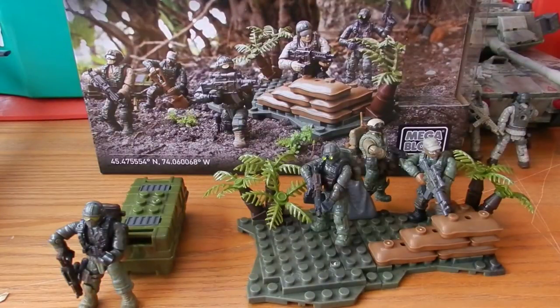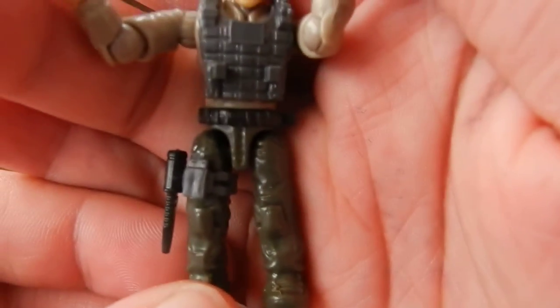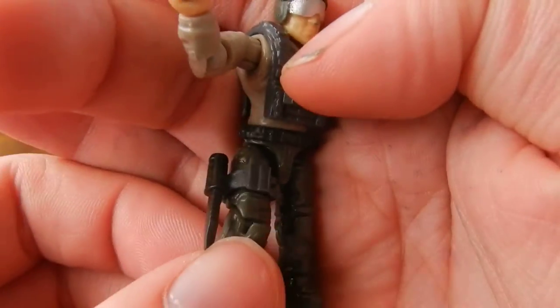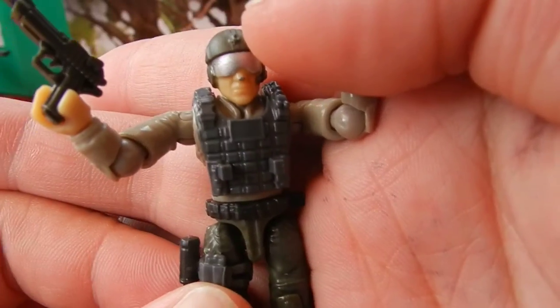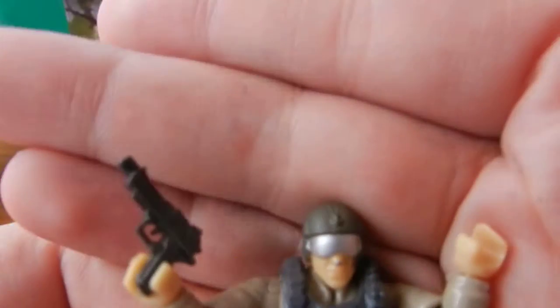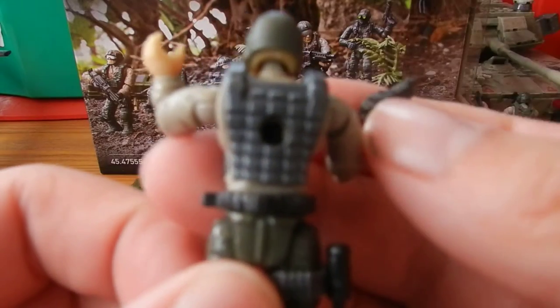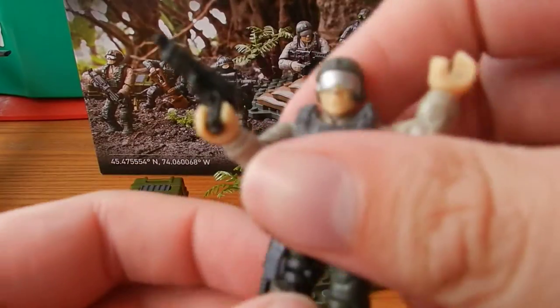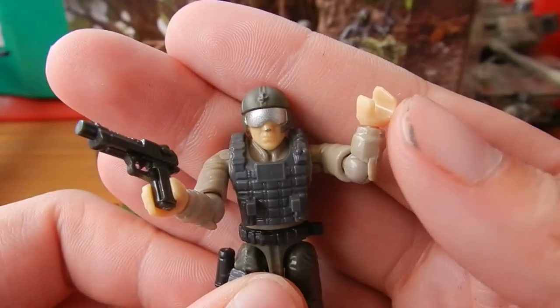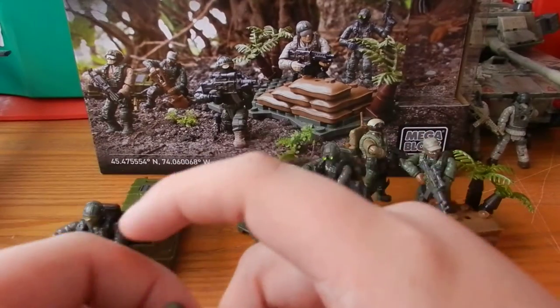Next figure we have is a pilot, and I'm really glad we've got another pilot, because it means if you bought the Ghost's helicopter, you now have a second pilot for it. You can see green combat pants, grey leg strap, black knife, grey tactical vest, a dark grey Desert Eagle style handgun, and that nice pilot head sculpt. Twisting around to the back, just more of the same. And this is a nice figure because he actually has exposed hands and he is wearing quite a cool looking shirt. So that's the pilot.